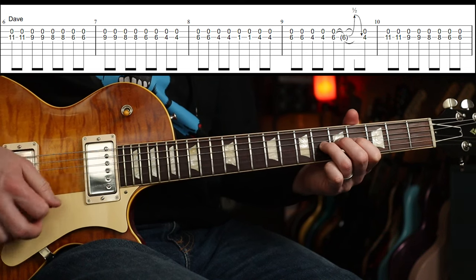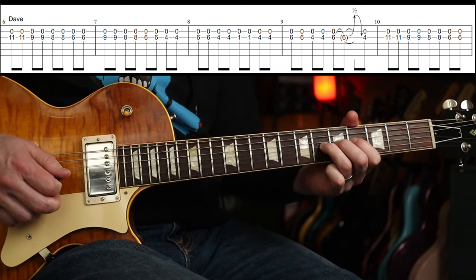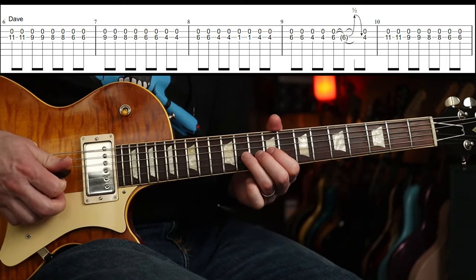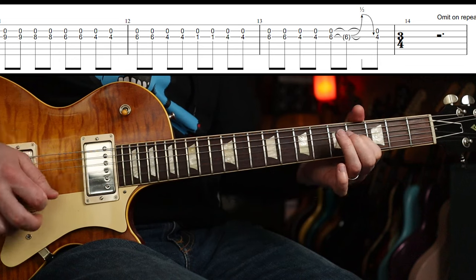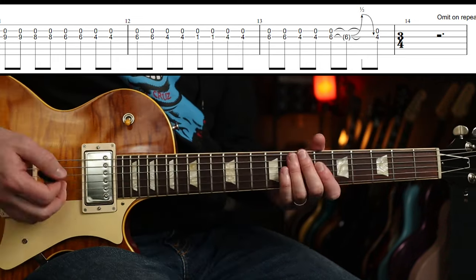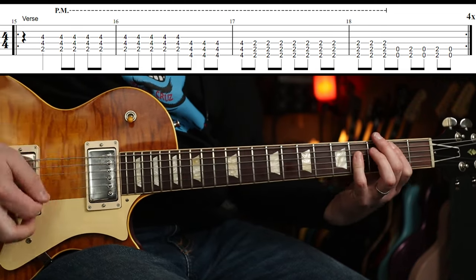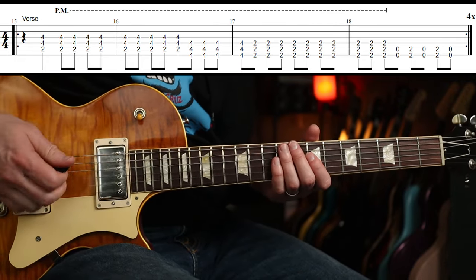6, 4, 1, 4 now. That's a half-step bend and release there, and then round again. Then there's a bar of 3/4 where you don't play anything, and then the riff comes in on the second beat of the next bar. So you'll count 1, 2, 3, 4 and then you're in. It's a bit of a weird one, but that's the way it's structured. You omit that on the repeat, but we'll come to that in a sec.